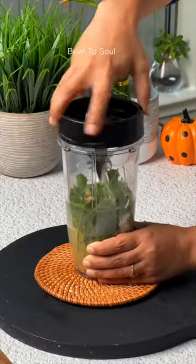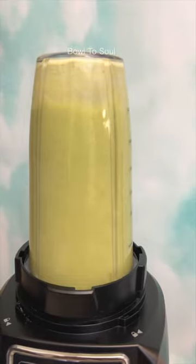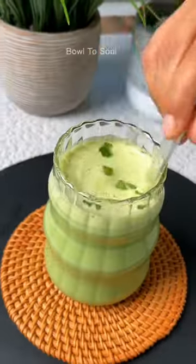Now go ahead and add chilled water and blend everything smooth, and there you have your healthy and refreshing summer drink which is so delicious.